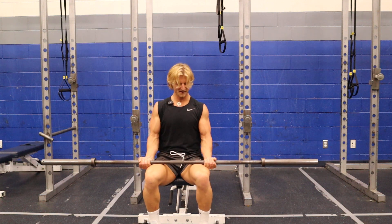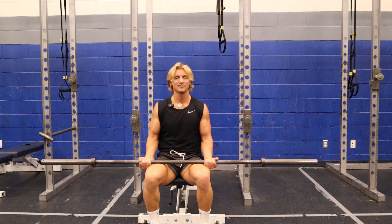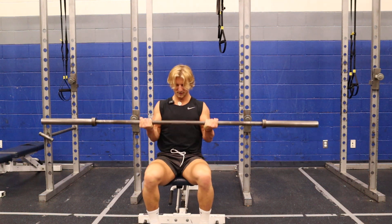As I start getting heavier, you'll notice this bottom part — you have to just generate a ton of force. It's like doing a squat from stop, but you're doing it with biceps. Up, hold.